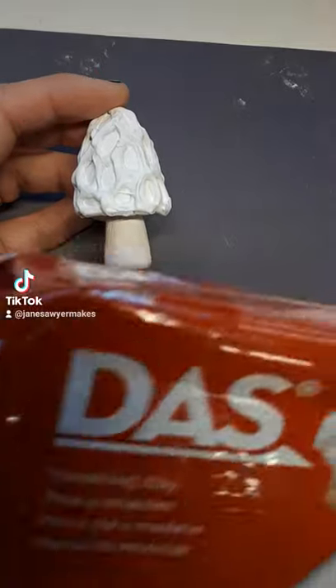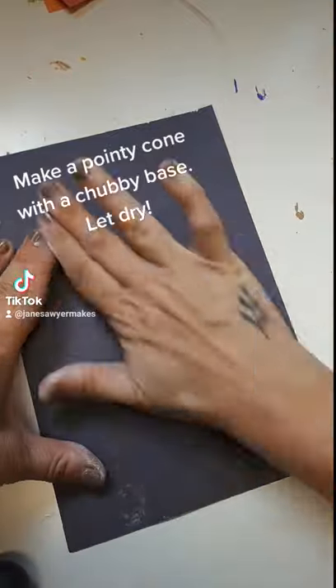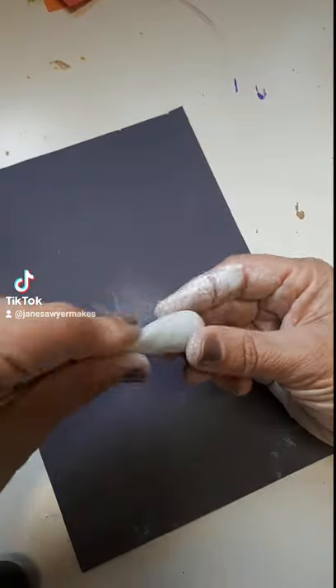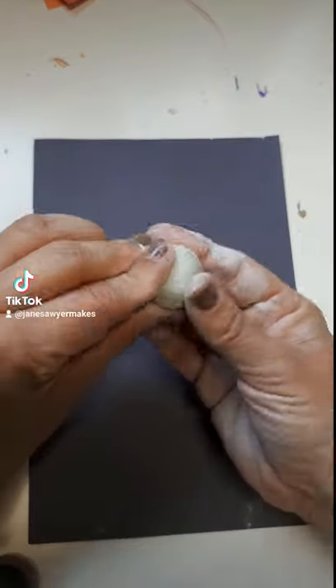Hey, I'm Jane and this is how I made these mushrooms out of this clay and this glue gun. Start making the stem of the mushroom by making a chubby base cone, and really important: you let this dry before you move on to the next step.